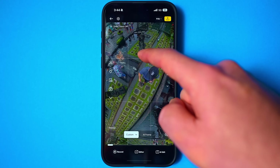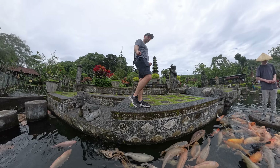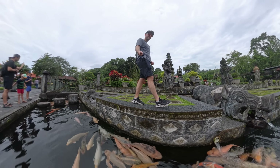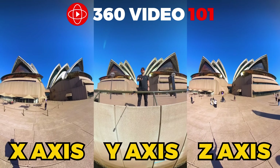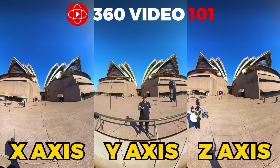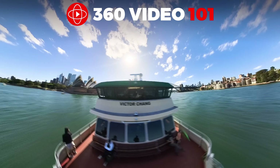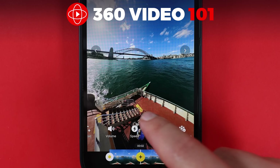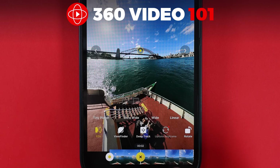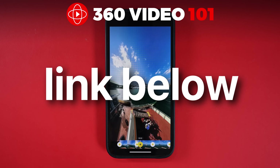By the way, if you're using a 360 camera to capture awesome travel shots but you're not sure where to position the camera or how to move it to create a stylish reframe video, inside my 360 Video 101 course I have modules dedicated to camera placement that will help you unlock amazing shots. These are simple to achieve and can be done in either the mobile app or desktop software. I'll link the course below.